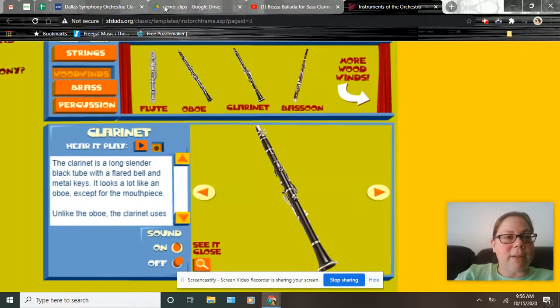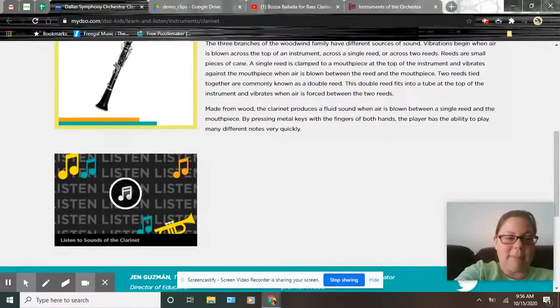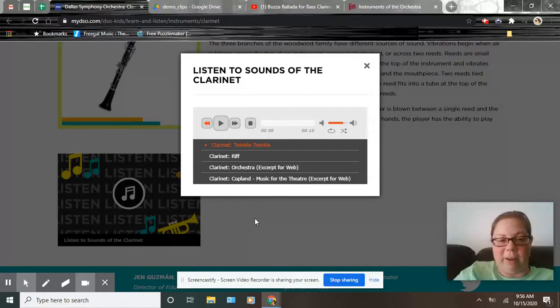Next we are going to hear it play Twinkle Twinkle Little Star, and the solo — if you remember back in second grade we watched Rhapsody in Blue by George Gershwin — this is that song. You're going to hear the clarinet play at the very beginning and then go super high to play the high note, and just when you think it's gotten there, it goes a little bit further. Here we go.